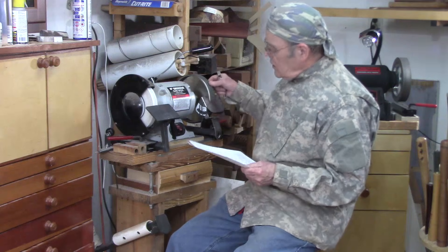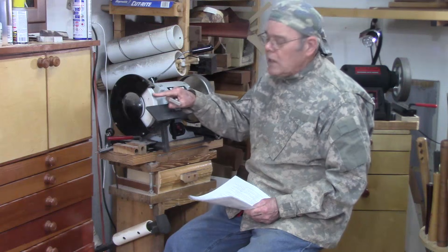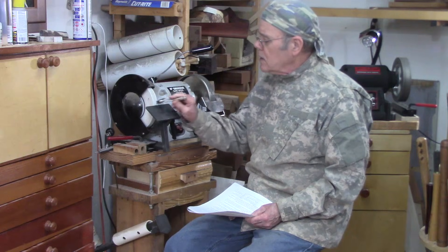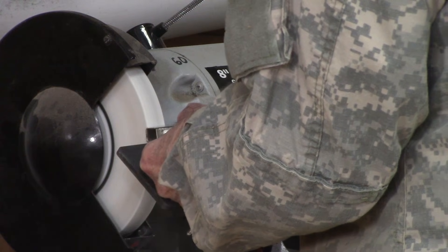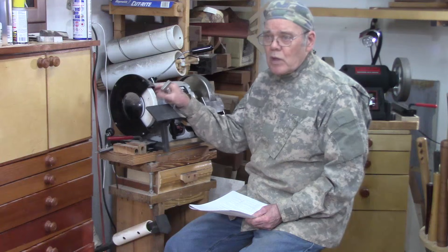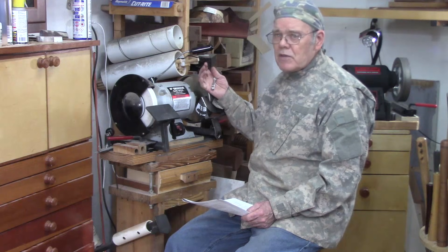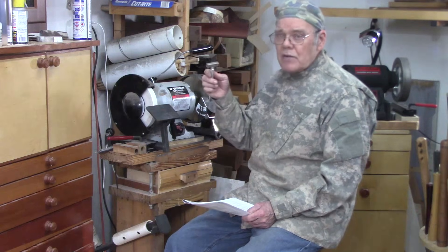A CBN wheel never needs dressing. As you use a stone wheel, it gets embedded with particles from your tools and you have to use some type of dresser — like a diamond dresser — to clean off the wheel. That dressing changes the shape of the wheel over time and it gets smaller. CBN wheels cut faster because the abrasive sticks above the surface, and they never change shape and never need dressing.